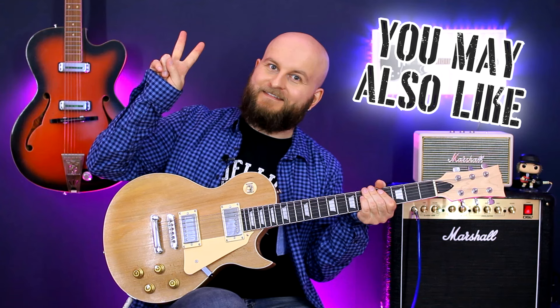Subscribe to my channel and make rock, not war! Thank you.